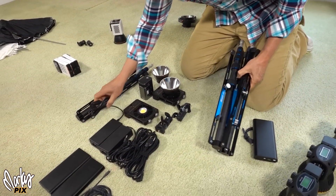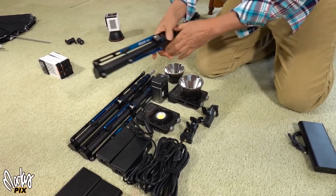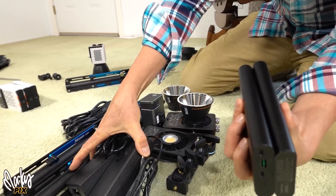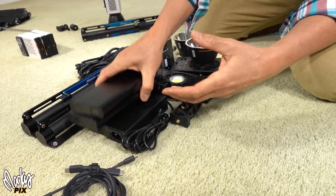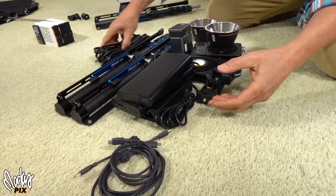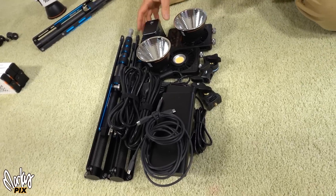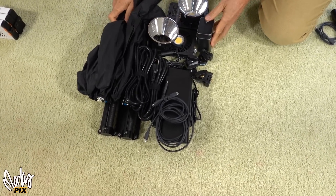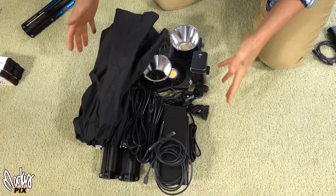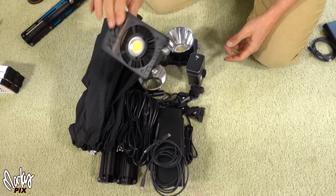If you were taking two or three X100s, the light kit would be this size. You don't just want to take batteries — for backup, you always want to take your wall power bricks just as backup. So you're going to need all of this, all the cords, two of these things, the reflector, the battery, and an umbrella. So now we're getting into a pretty hefty size travel kit, even though the light itself is not very big.